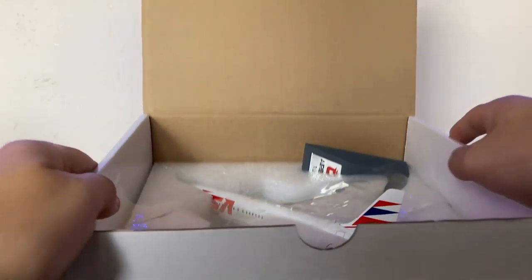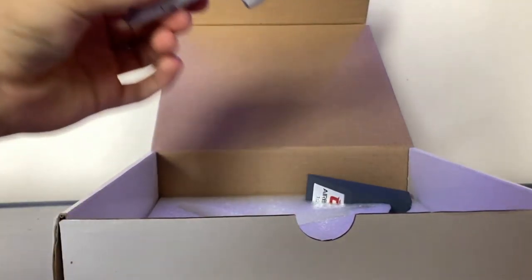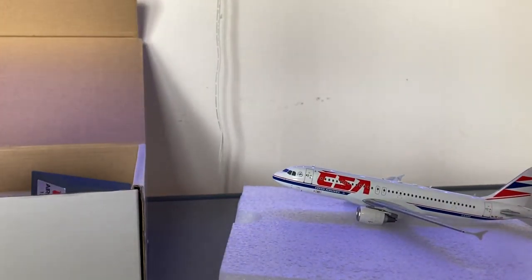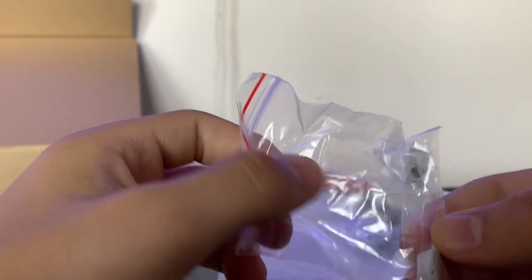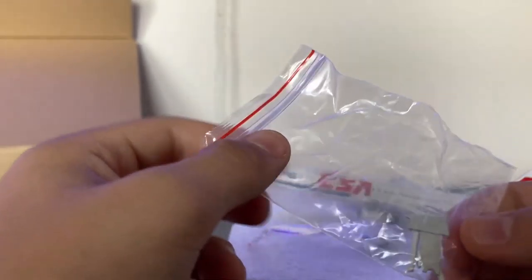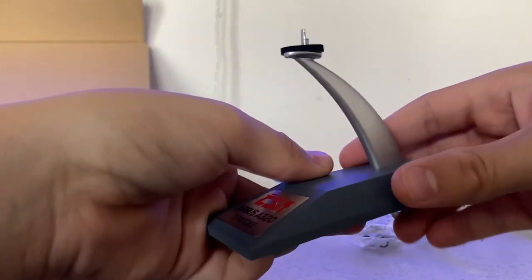Here we have the model. Taking it out of the cardboard, this is actually all metal — there's no plastic of any kind on the actual model. The landing gear does not come pre-attached, but it comes in the box. There are also some extra parts — I believe these are replacement parts in case something breaks, which is pretty nice. And of course we have the stand for the model.